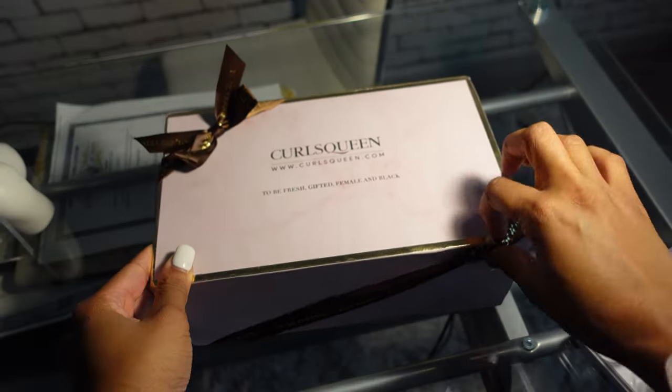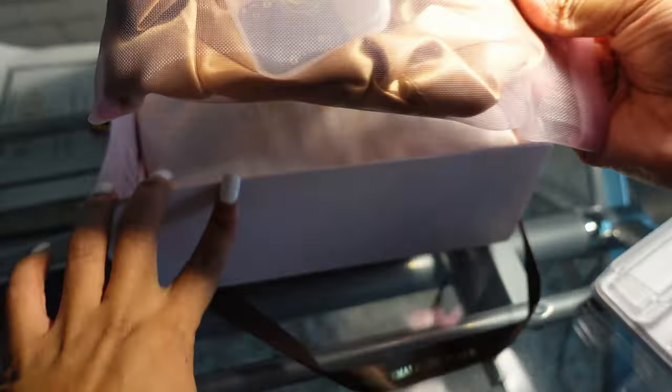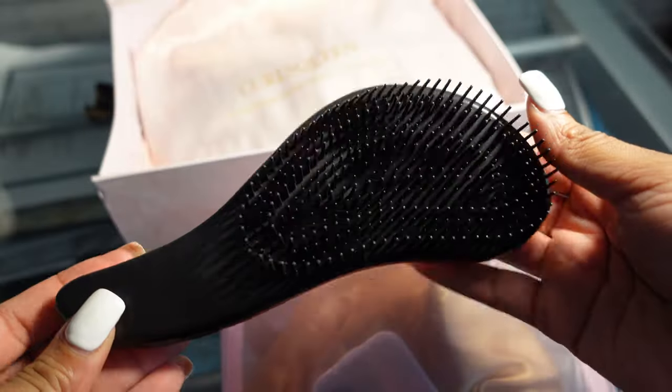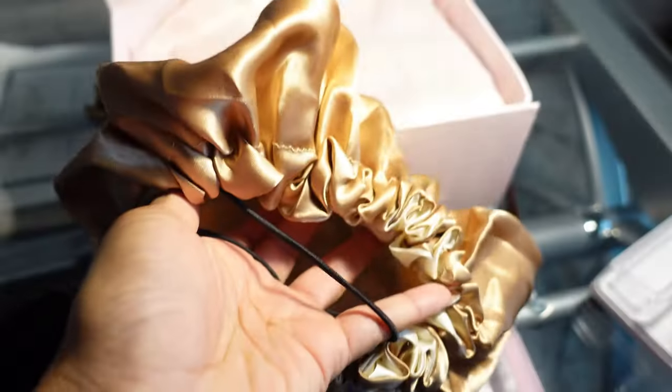Hey y'all, welcome back to my channel! Today's video is sponsored by Curls Queen — thank you so much Curls Queen for sponsoring this video. Starting right off, in your bag you get a detangling brush. We're going to be reviewing some beautiful clip-ins today, and you also get this very cute reversible bonnet with a drawstring.